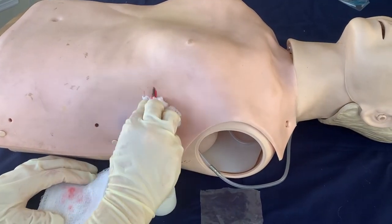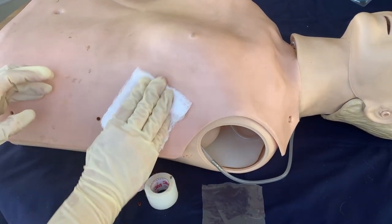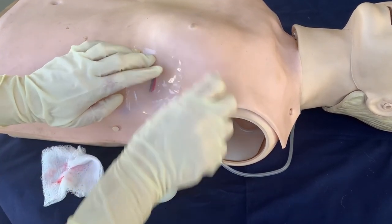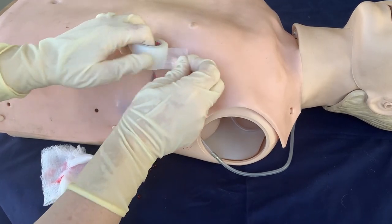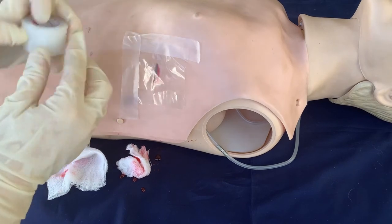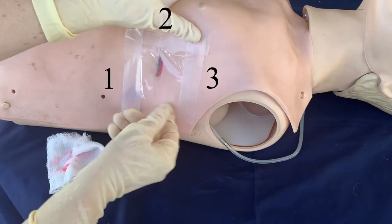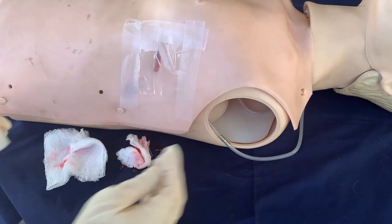Clean the wound thoroughly before applying a three-sided dressing. Cover the sucking chest wound with petroleum gauze or another non-adhesive dressing such as a plastic wrapper. Secure three sides of the dressing with plaster or tape. Leave one side open to act as a flap valve.